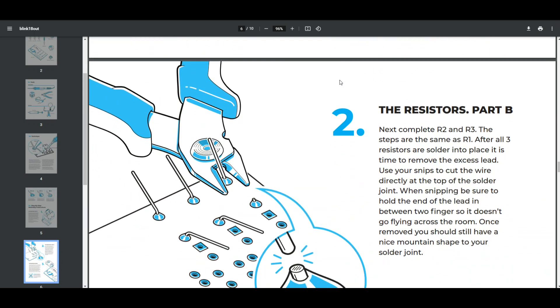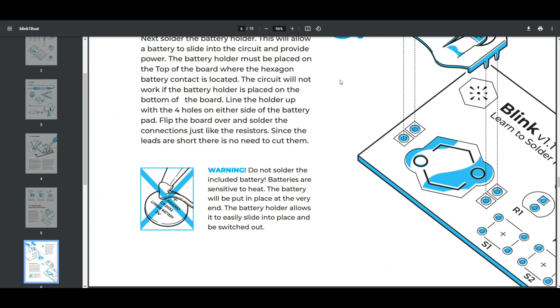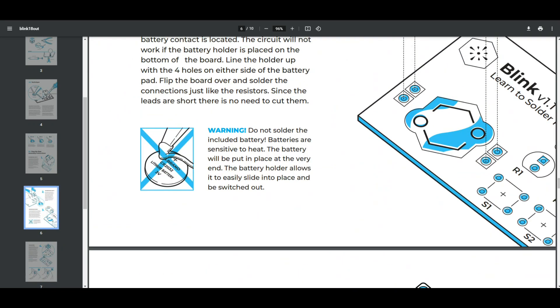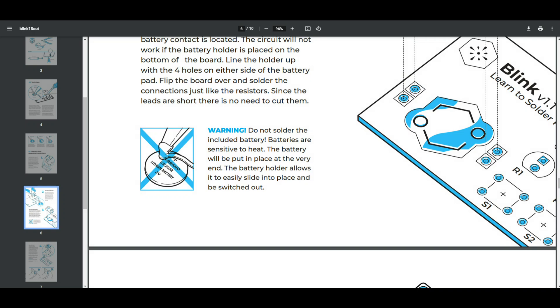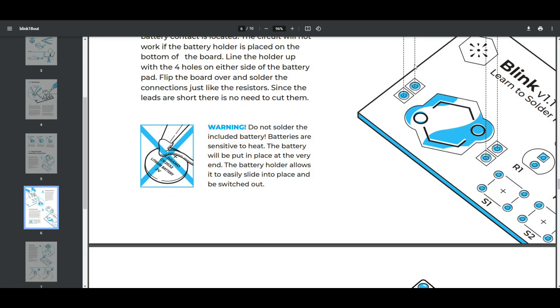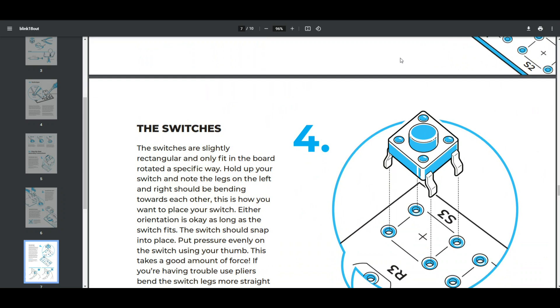It talks about cutting off the excess leads, soldering the battery holder — and this is very nice because they're telling you things a beginner might not know. Don't solder the included battery. If you've never done this before and you thought it looks fun, you might be tempted to solder the battery. That's what I mean: quality detailed instructions are the key.